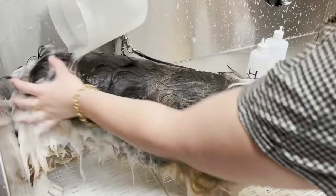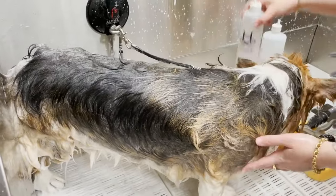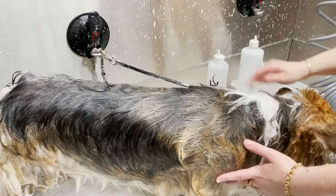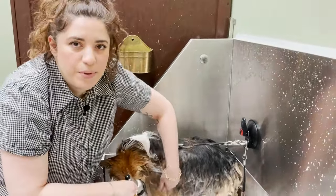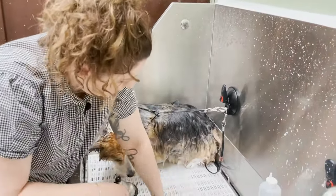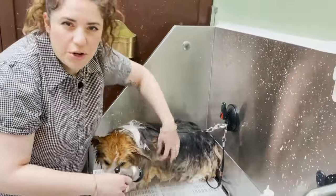Do this several times and you'll really rinse it clean. I like to have a dedicated squeeze bottle and a dedicated pitcher just for water — I never put shampoo in them. This hand is kind of like my eyes; it's feeling for shampoo and also pulling out all of the undercoat, really releasing it.